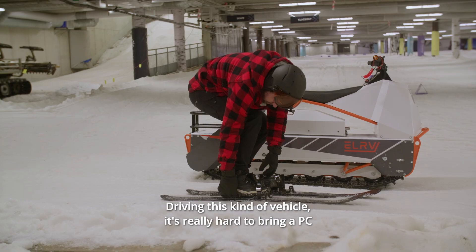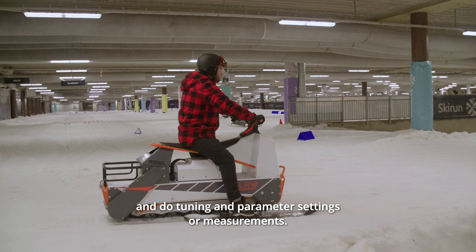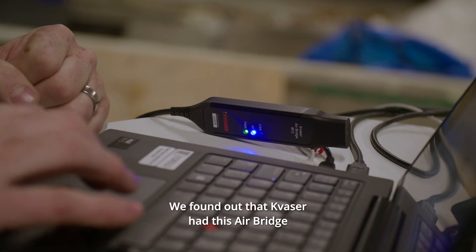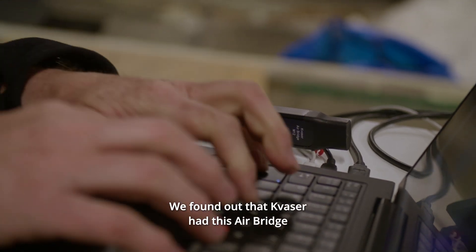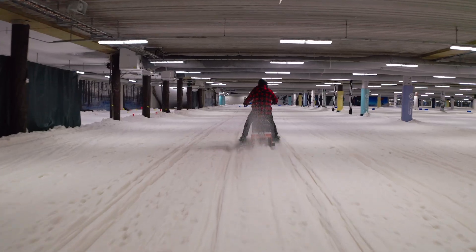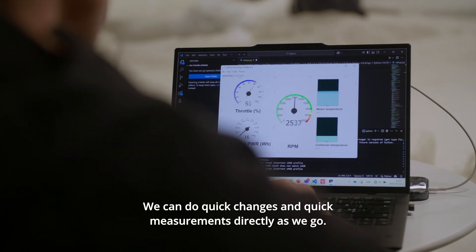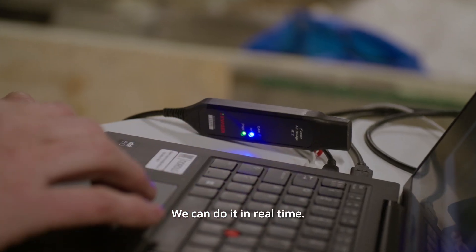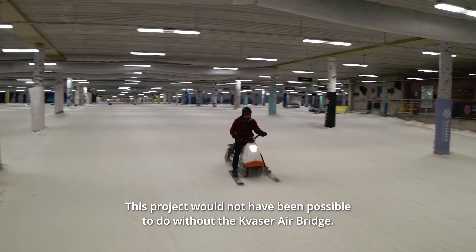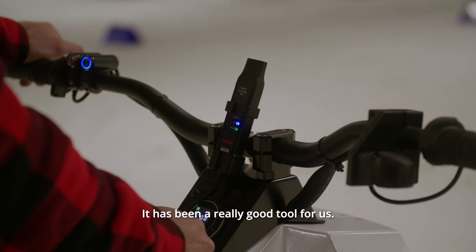Driving this kind of vehicle, it's really hard to bring a PC and do tuning, parameter settings, or measurements. We found out that Quasso had this air bridge that can transfer data wirelessly. We can do quick changes and quick measurements directly as we go — in real time. This project would not have been possible without the Quasso air bridge. It has been a really good tool for us.